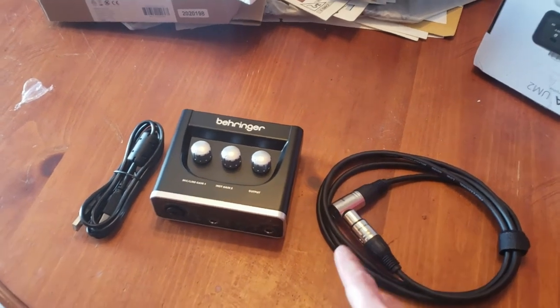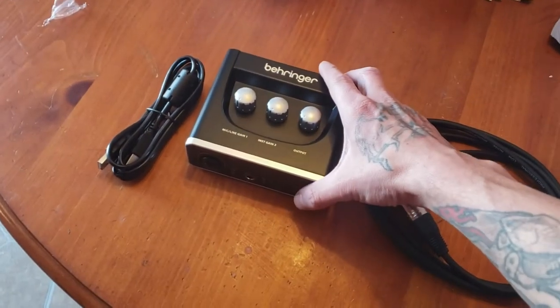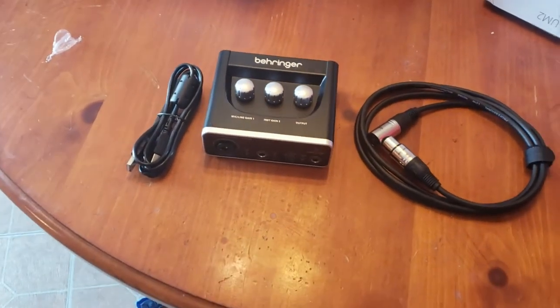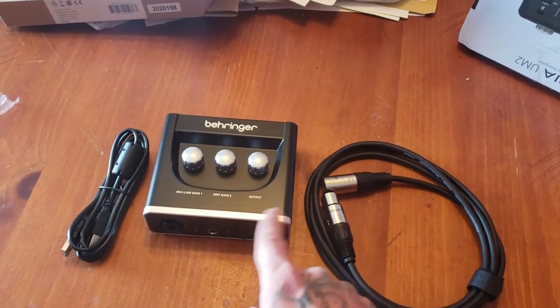I'm definitely happy and excited that I got these things — I've been waiting for them for a long time. It's going to allow me to get some better quality out of the microphone, because when you use the BM8000 microphone you're definitely going to want to get the best quality you can out of it.